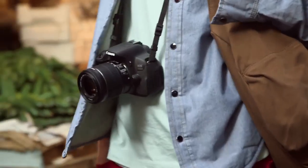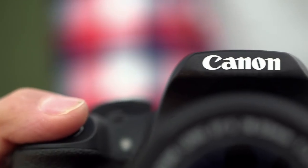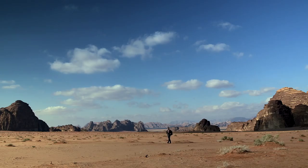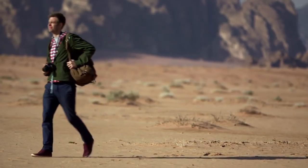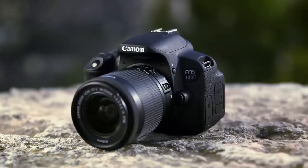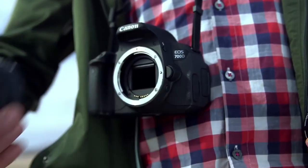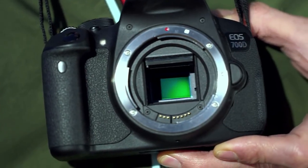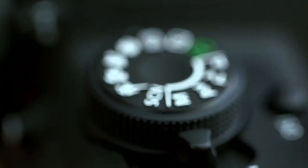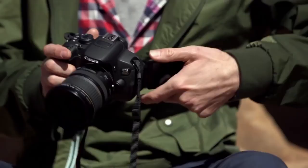At the top of Canon's entry-level EOS lineup is the EOS 700D. Ideal for those who are keen to develop their skills, the 700D allows you to take the next steps on your photography journey. The 700D is Canon's most advanced entry-level DSLR camera, featuring a hybrid CMOS 18MP sensor, a vari-angle touchscreen, and a range of creative filters and manual modes. It's easy to use today and packed full of features you can explore tomorrow.